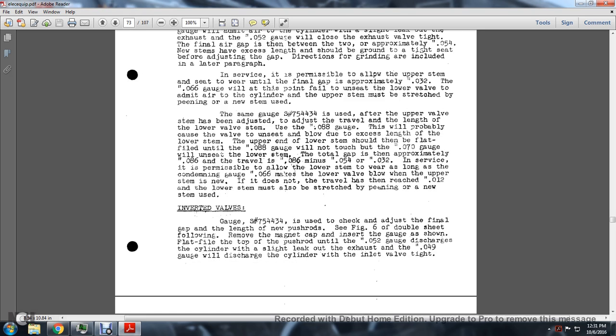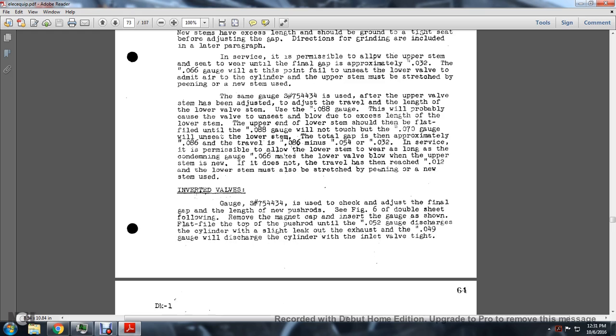After the upper valve has been adjusted, the travel length of the lower valve stem is addressed using the 0.088-inch gauge. The upper end of the lower stem should be flat-filed until the 0.088-inch gauge will not shut - and the 0.070-inch gauge will unseat the lower stem. The total gap is approximately 0.086 inches travel. In service, it is permissible to allow the lower stem to wear until the condemnable gauge 0.066 inches makes the lower valve blow. If it does not reach twelve-thousandths travel, the lower stem must be stretched by peening or a new stem used.